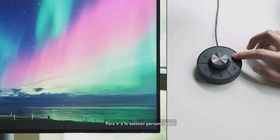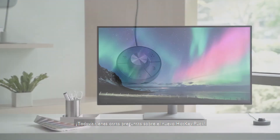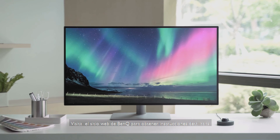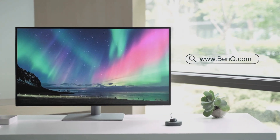To go to the custom section, you can also long press the key for three seconds. Still have other questions about the new hockey puck? Go to BenQ's website for the detailed instructions.